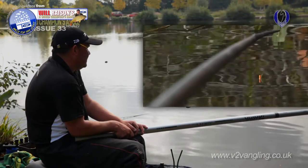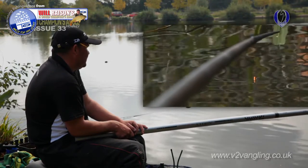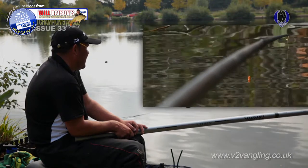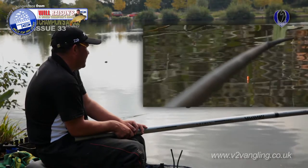We're into the session now. We've had one carp, which for this early on in the session under these conditions I'm quite pleased with. But the main thing is that we've put together a mixed bag of other fish. We've had two bream, two or three big roach and a number of decent perch.